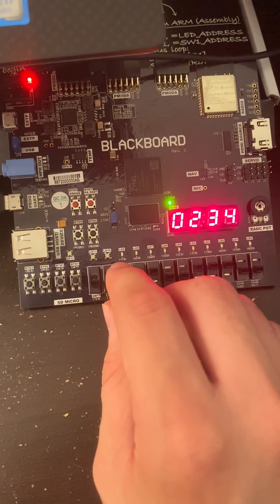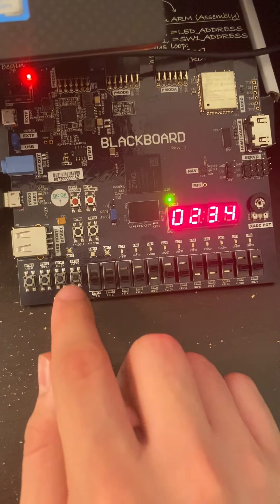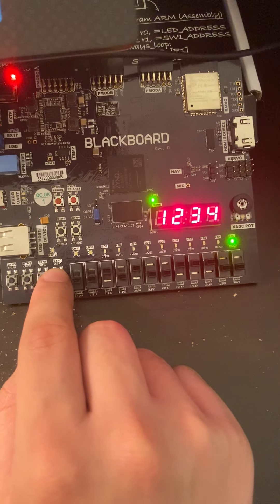The user can program it, but let's go ahead and close it first. We close it and play with the switches, but the passcode is still 0000. So if we hit confirm, it opens. That works great.